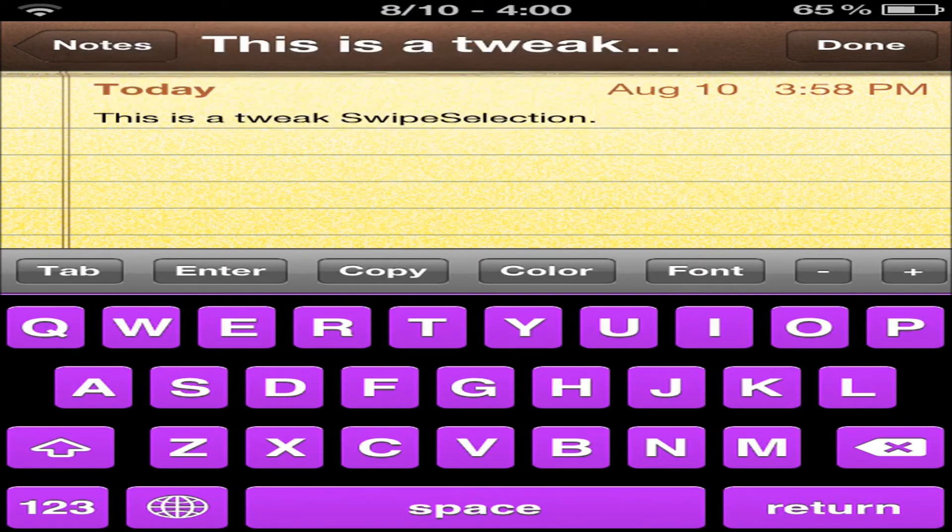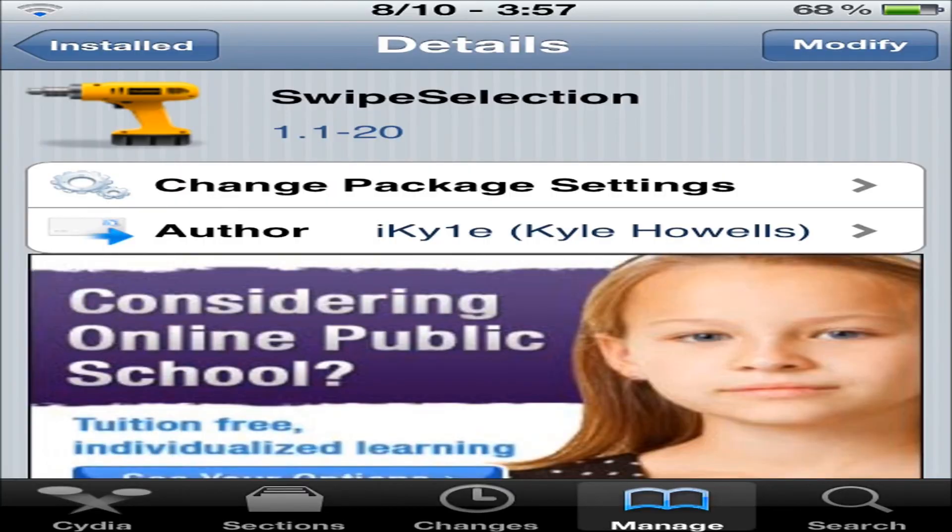You can find Swipe Selection in the Big Boss Repo, and it is free. Thank you all for watching — that's all for this review. If you enjoyed, please give it a thumbs up and comment below. Remember to subscribe to my YouTube channel, follow me on Twitter, and check out my blog. As always, I'll catch you all on the next one. This was CustomizeApple, signing out.